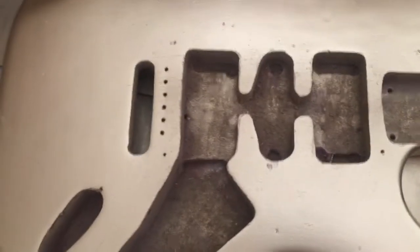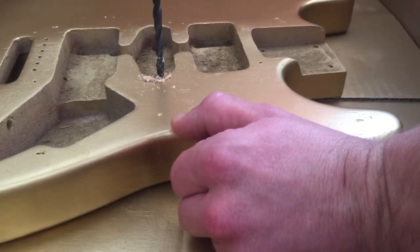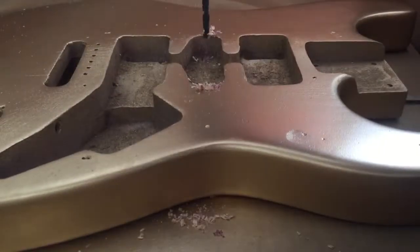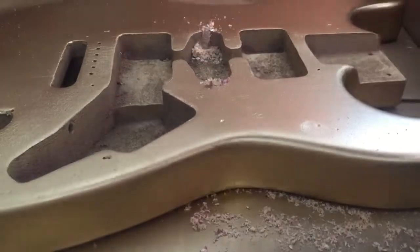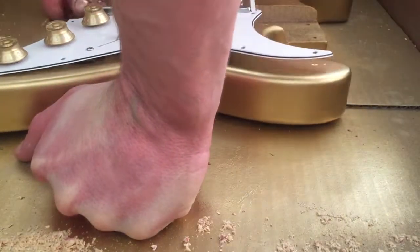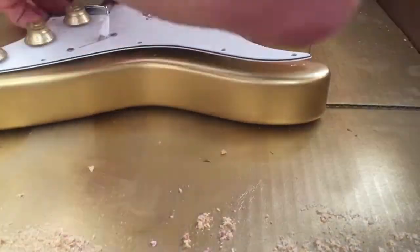I'm gonna get the drill out. Here I'm realizing that the humbuckers aren't going to fit either, so I have to drill that out too.